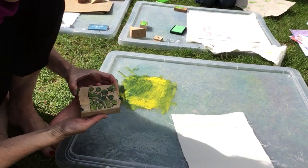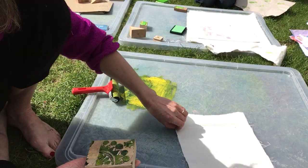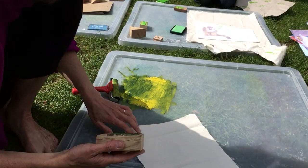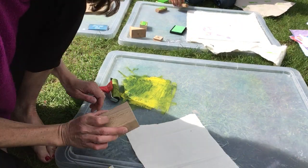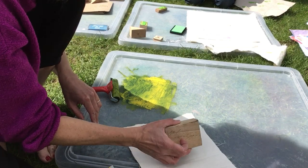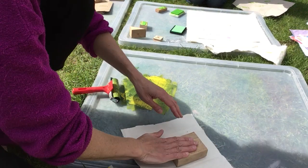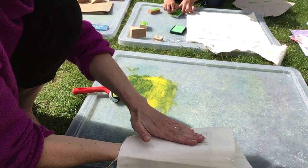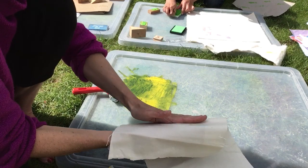That was better. And then you just print it onto your paper or fabric. I've got fabric here. Let's see if it works this time. I don't really know if it was just not rubbing through, so I'm going to rub it on the other side as well.